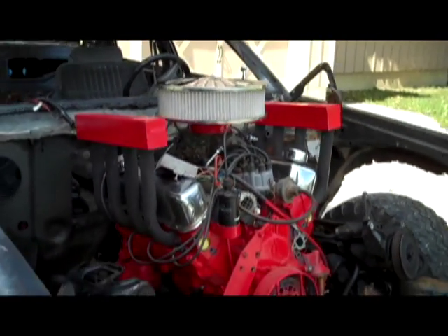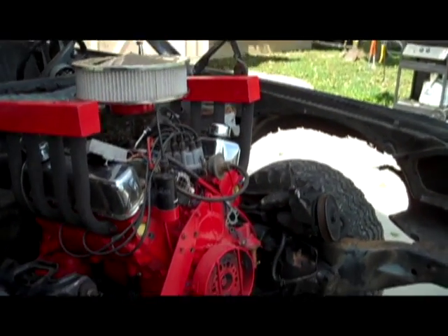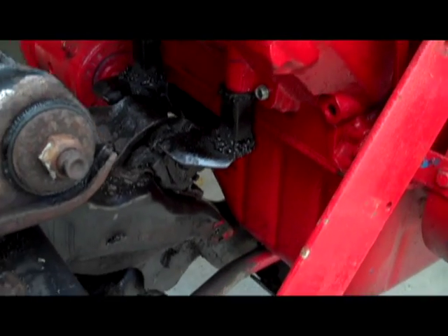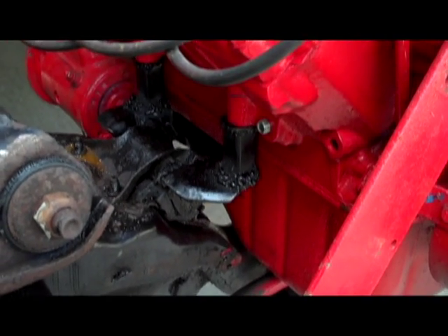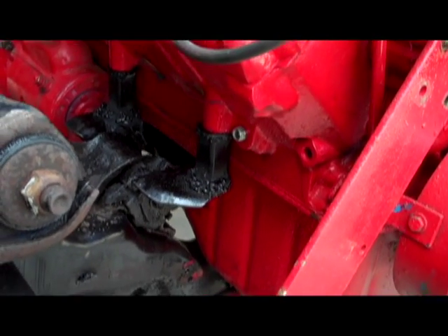It's sticking up out of the hood and everything, so that could make things a little more interesting. Let me give you guys a quick walk-around on what I had to do. I took the stock 5.0 liter engine mounts, which actually had the same bolt spacing as this Windsor block.